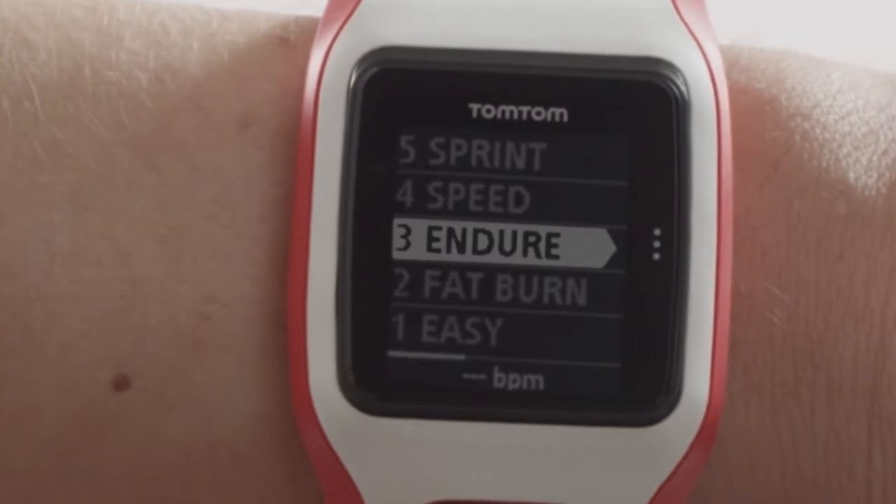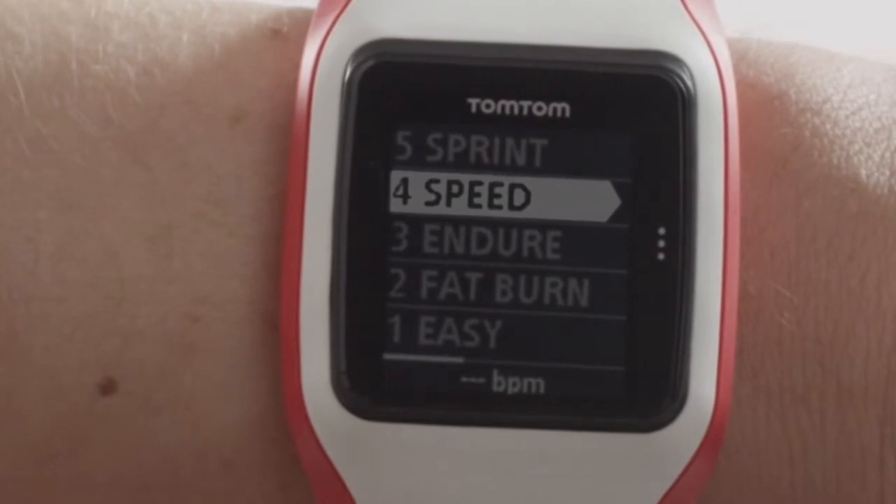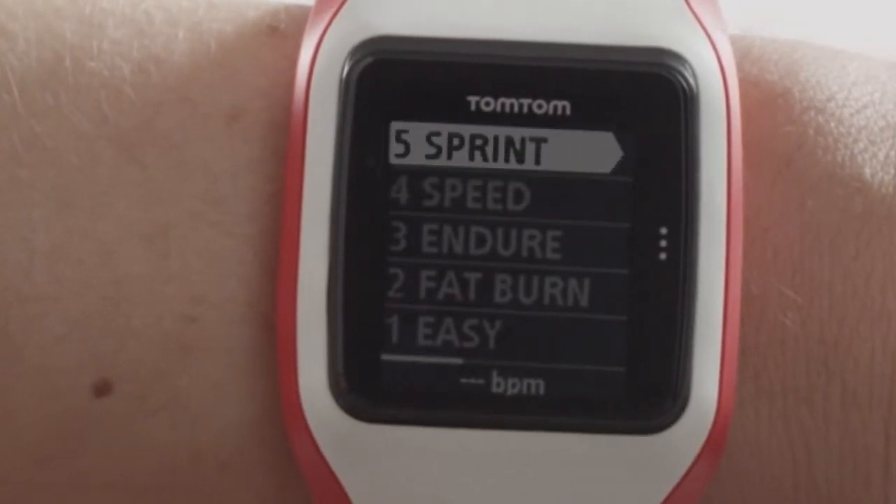Zone 4: Speed. High tempo training to improve your speed and fitness. Zone 5: Sprint. Mostly used as part of interval training.